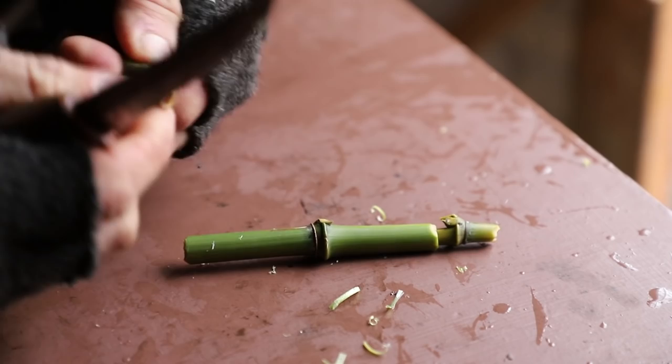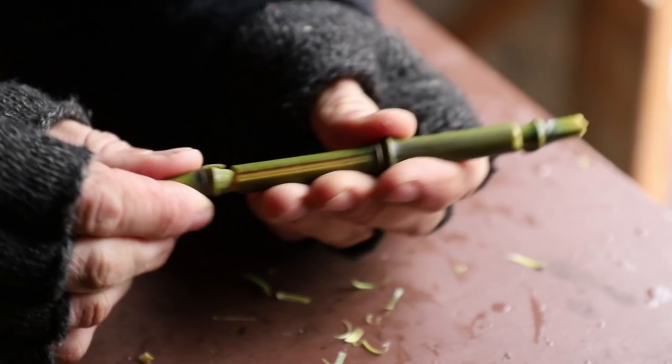And there we go — we have our second side fitted really well. Now we're going to put some salt and some Old Bay in here and see how it works.